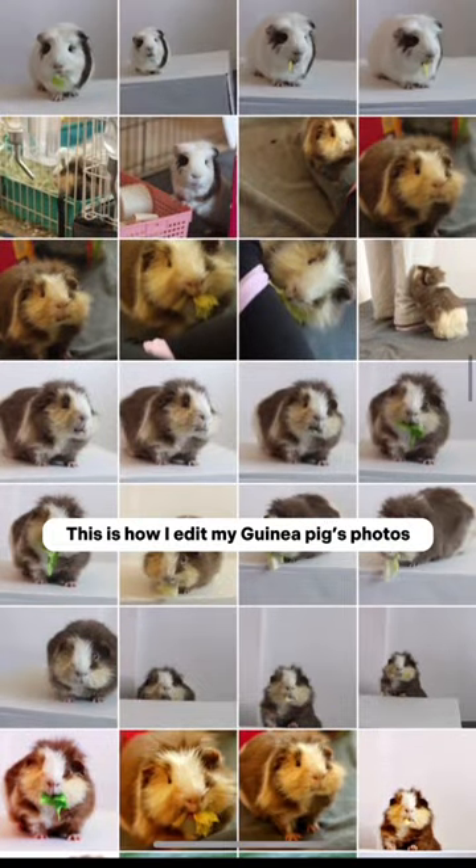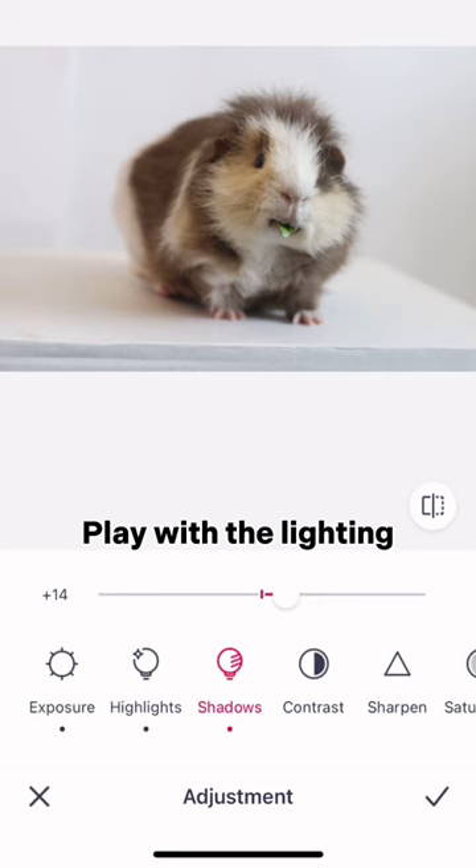This is how I edit my guinea pig's photos. Play with the lighting. Enhance their natural fur color.